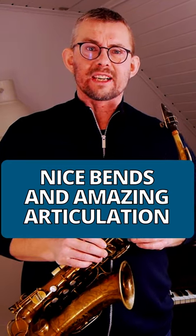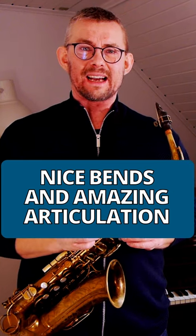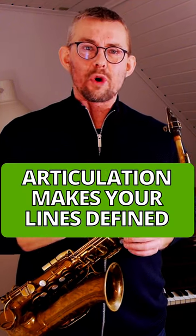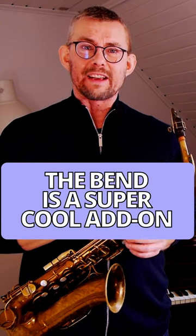This phrase from the David Sanborn tune 'Chicago' has these really nice bends and amazing articulation. When playing the saxophone, get working on this. Great articulation really defines your lines, and the bends are a really nice effect you can add in there.